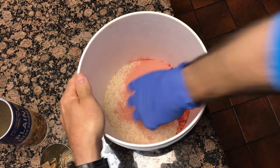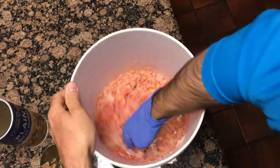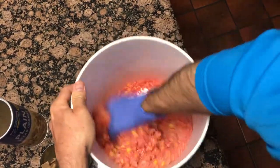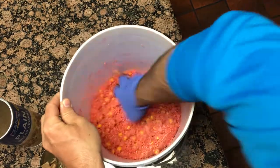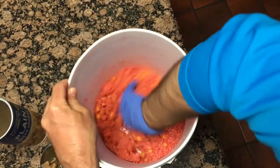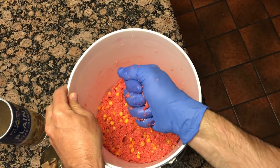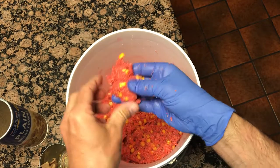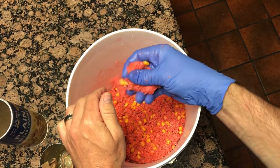You want to mix it together until it becomes a doughy substance. It's got to be able to stick on the hook, or your method lead, or whatever device you're using. It becomes a pack bait. It's gooey. It'll hold. It's a little sticky, but not too much.